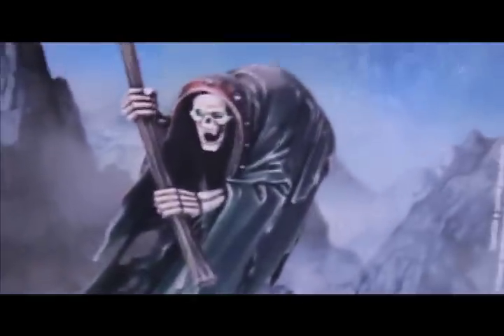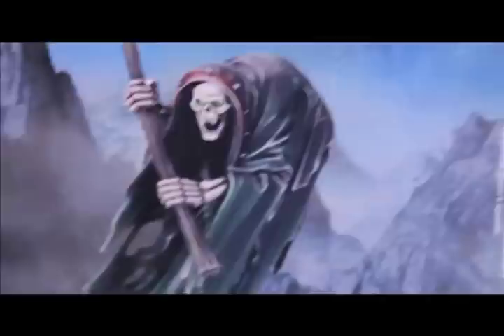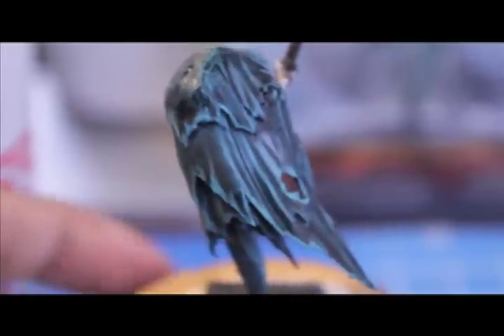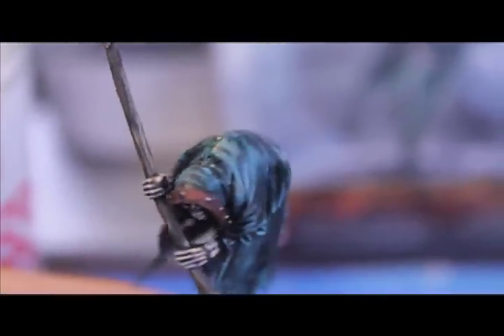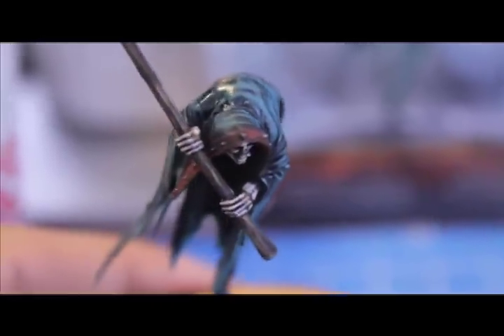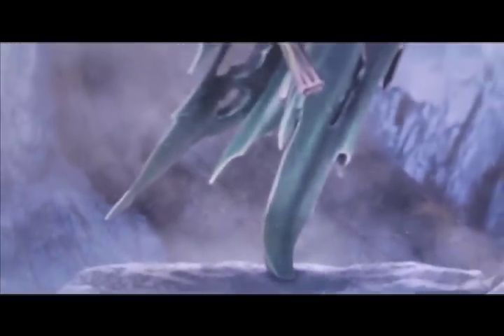After the Badab Black dried, I did a little re-highlighting. I used Hawk Turquoise mixed with Astronomican Gray and highlighted the edges of the robes — it gives a ghostly bluish-grayish look. Then I went over again with a little bit of really thinned-down Badab Black to tie the brighter highlights into the other colors. I'll also go over again with Astronomican Gray on the edges of the robes to give a ghostly white tinge to the edges.